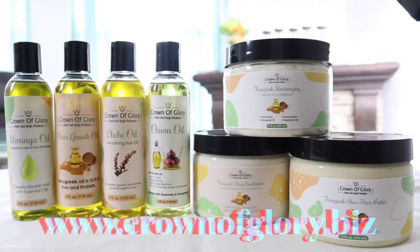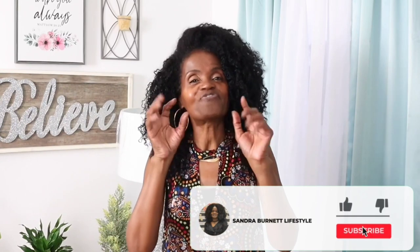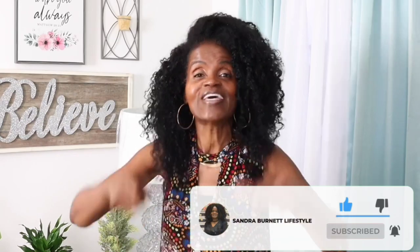Okay guys, so before we get started, I do want to say that my channel is about faith, hair, and lifestyle. If you're looking for stronger growing hair using my products, then go check them out at www.crownofglory.biz. Now remember to subscribe to my channel, click that notification button so that you can be notified when I post new videos. Give me a thumbs up and let's get busy.